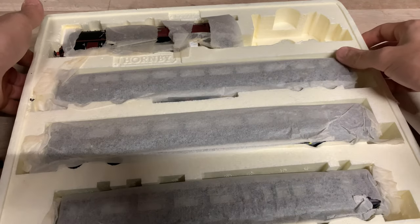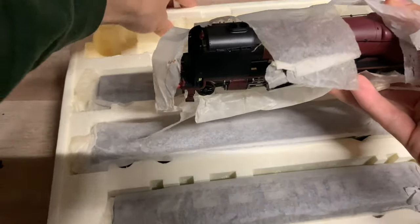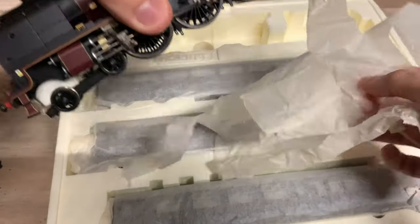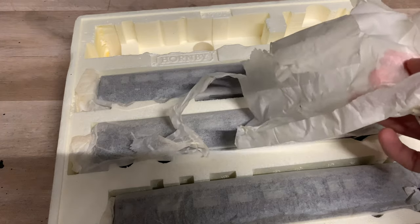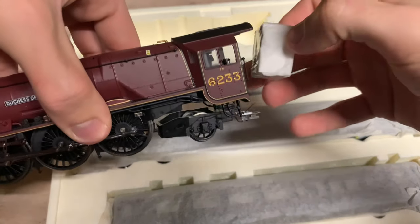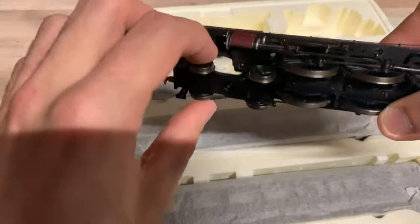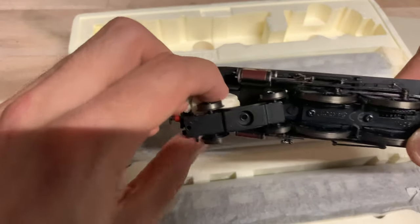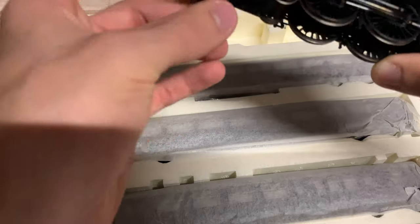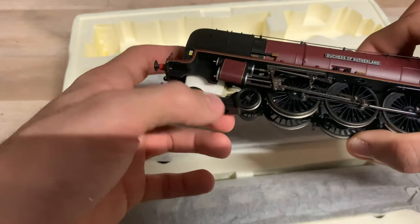Now we need to grab the locomotive — this is going to be the interesting part. There's a bit of polystyrene there. This packaging is just rubbish — not very good at all. The polystyrene has gone to bits and the tissue paper has been shredded. There's a bit of polystyrene in the cab as well, and some around the front bogie. I'm going to cut the footage for a moment and remove that piece of polystyrene off camera.